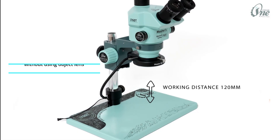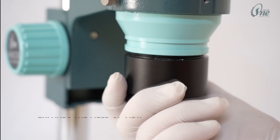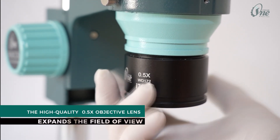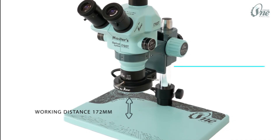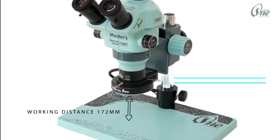Working distance is 120 millimeters without using an object lens. The high quality 0.5x objective lens expands the field of view and increases the working distance to 172 millimeters, providing a larger view.